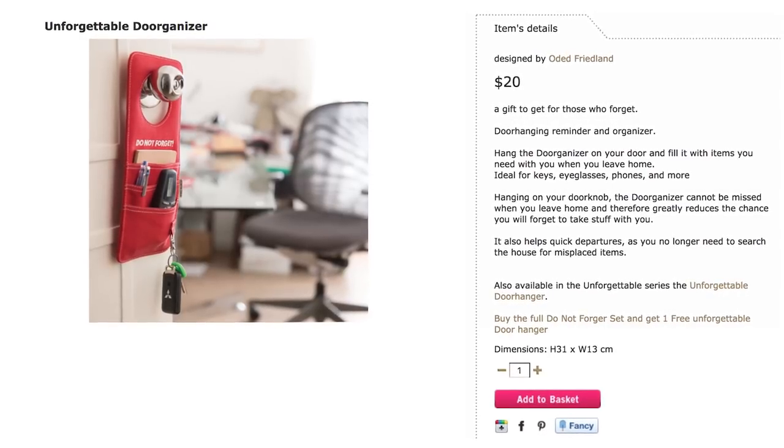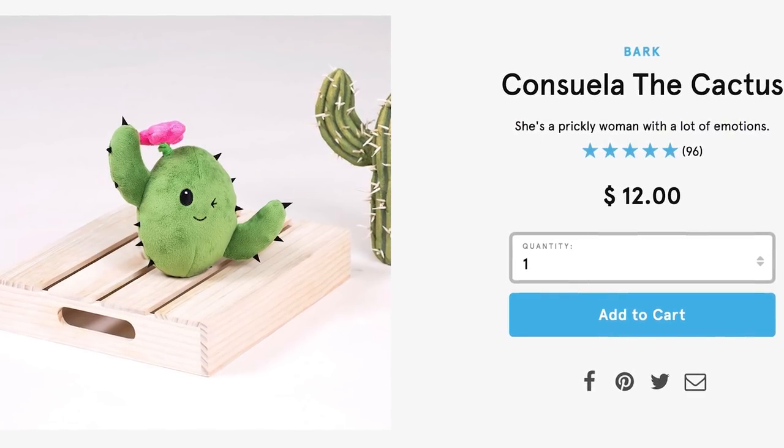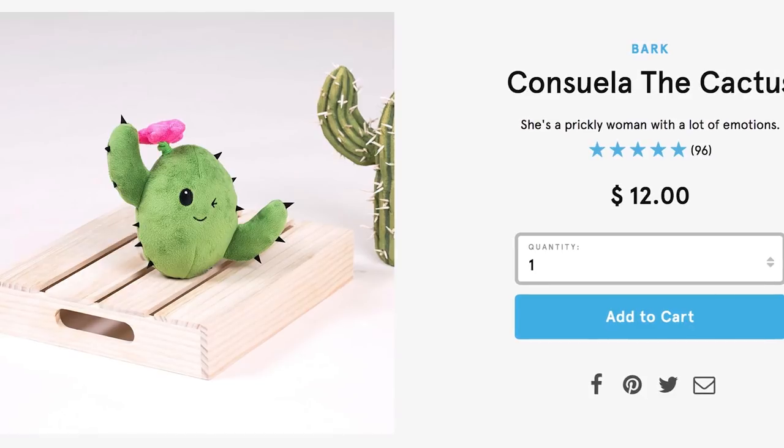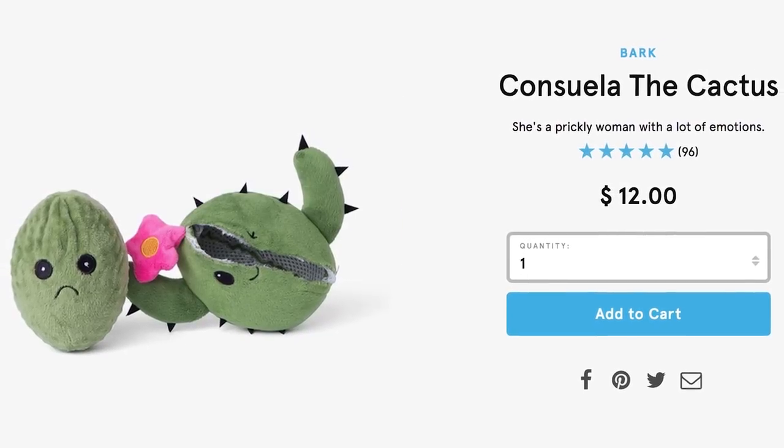Now losing everything doesn't have to be a thorn in your side and can instead be a thorn in your Consuela the cactus. She's smiling on the outside, but with enough aggression and perseverance your dog or creepy relative can rip the happiness right off her face with their teeth.